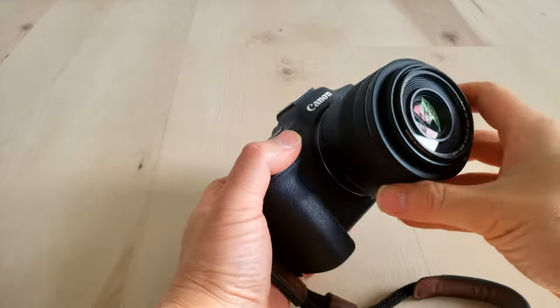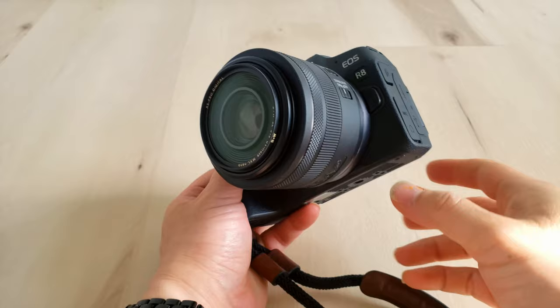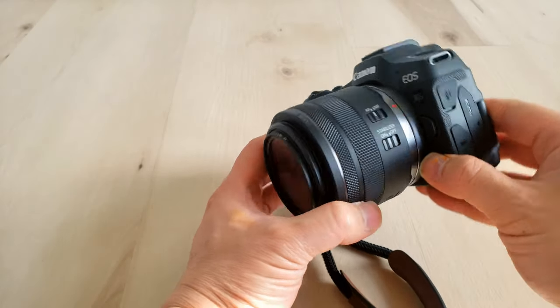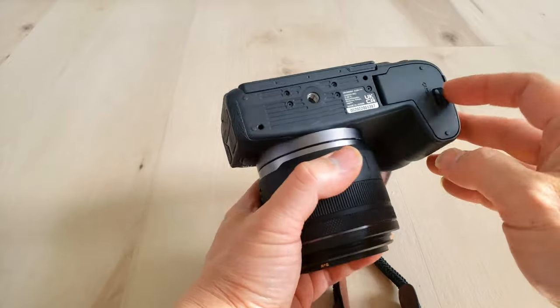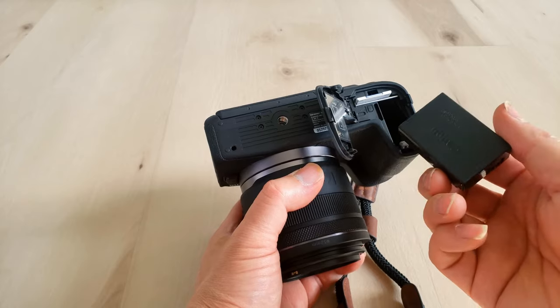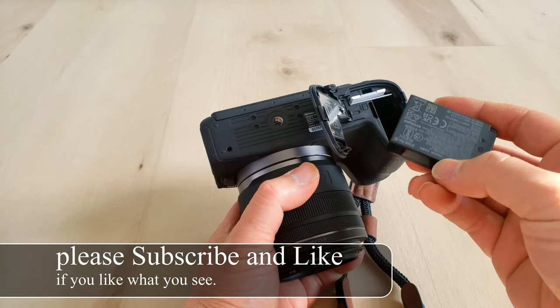This is the Canon R8, the newest mirrorless from Canon. Unfortunately, it uses this puny battery that won't last you through the day — maybe even an hour or two if you're lucky.